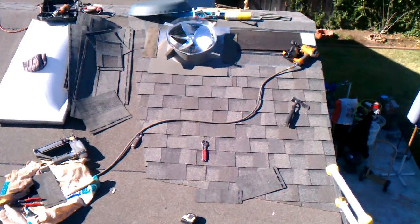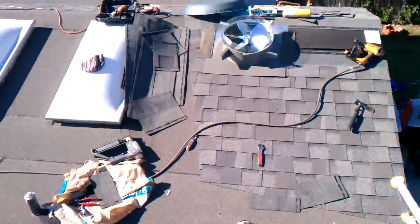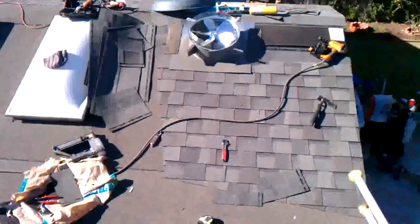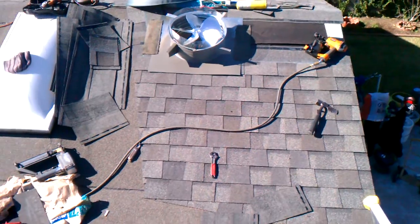Alright, we're wrapping up. I'll take another few pictures of the roof at completion. But this is the last little area — just a little eyebrow of comp that I'm doing on the edge here.